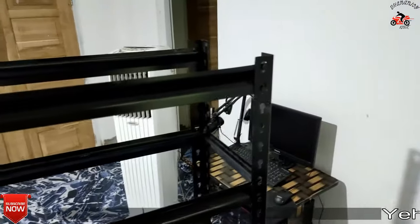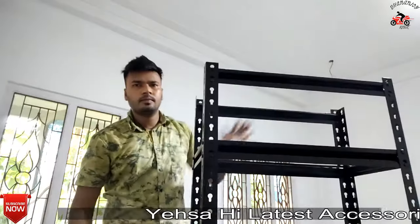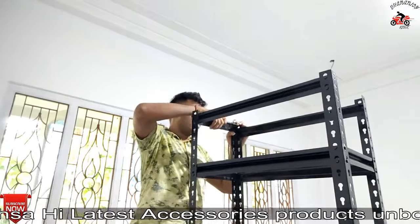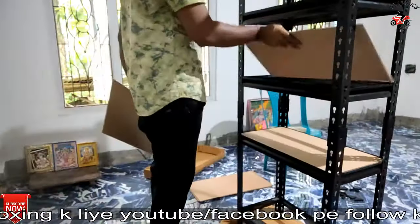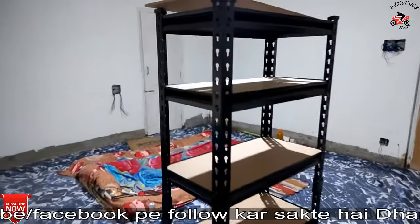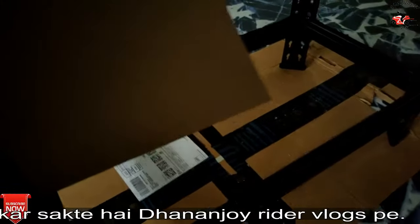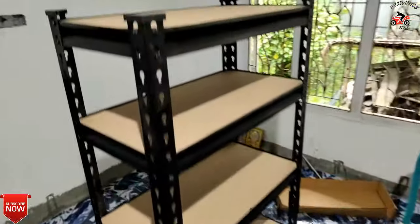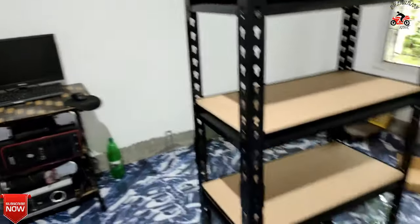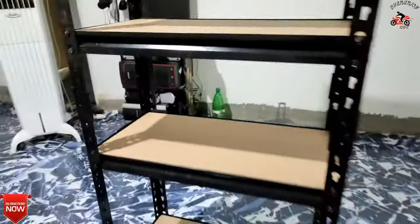So this is the last part. This is my final part. If you like this video, don't forget to like and subscribe. You will be able to find more details in the description. See you in the next video — bye bye and take care.